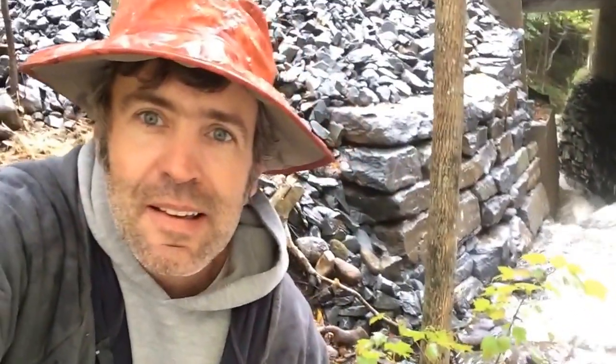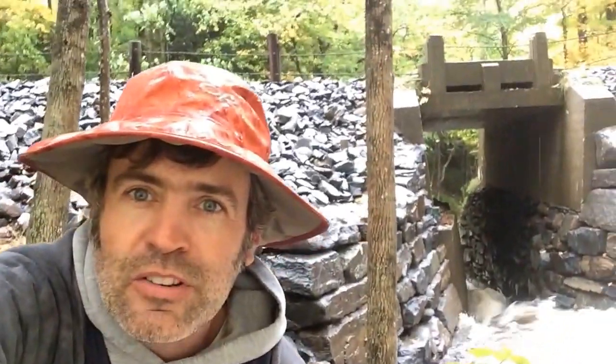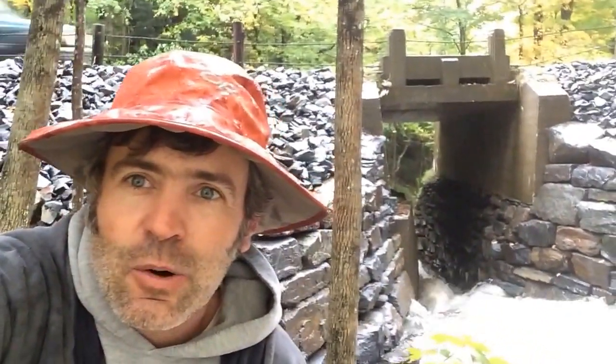I hope you enjoyed the video here. Remember, it's a pretty big high water event — not as big as Irene, but still pretty big. And this is what our work does: it protects your bridges and your roads from getting washed out. Thanks a bunch and I hope you have a great day.